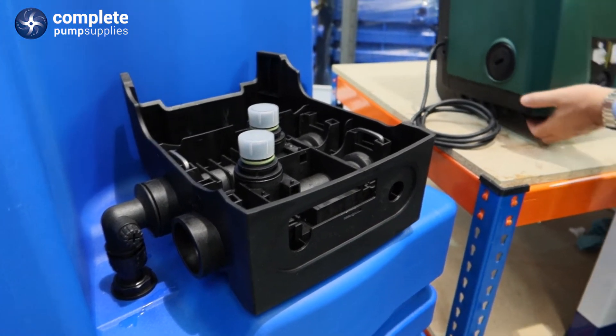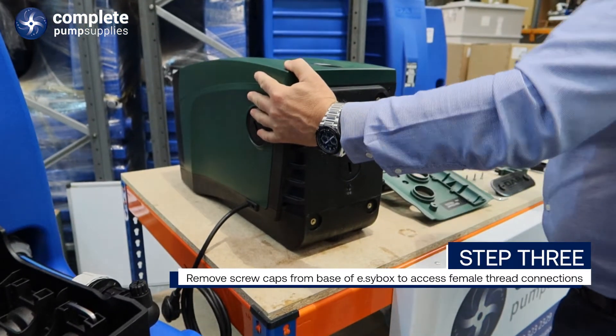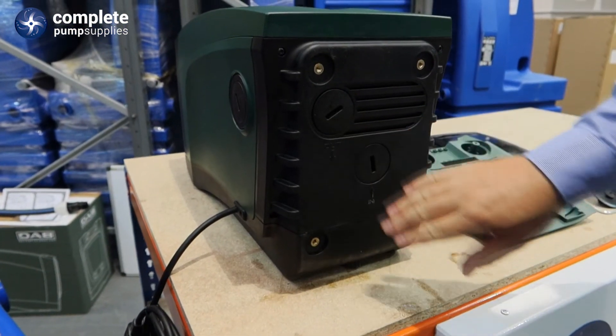Turn the EasyBox on its back. I am removing the screws where the inlet and outlet connections are.